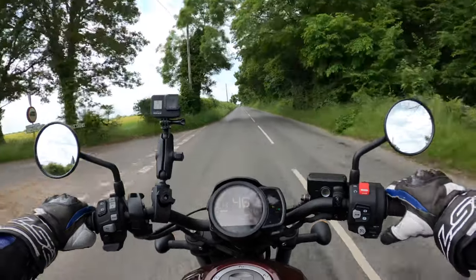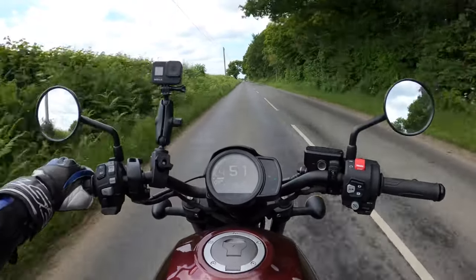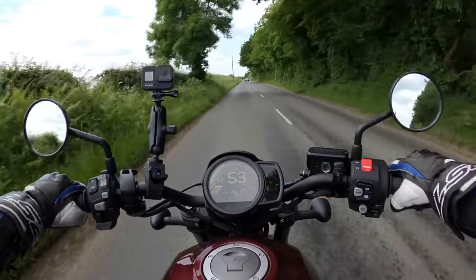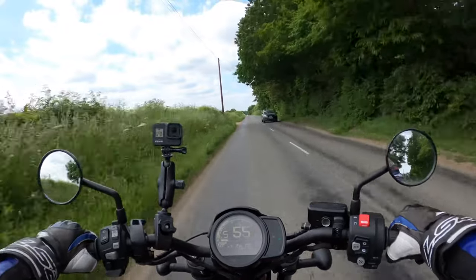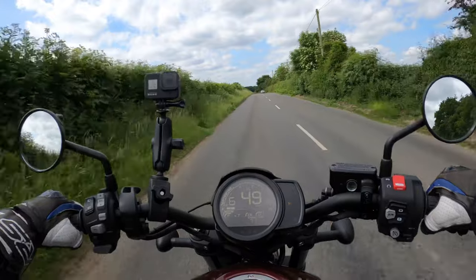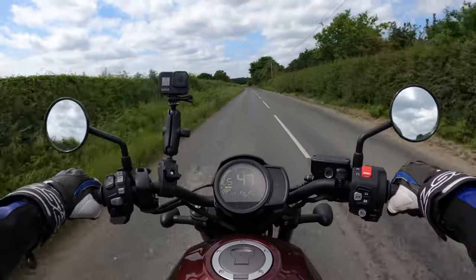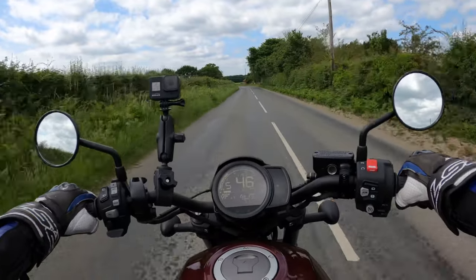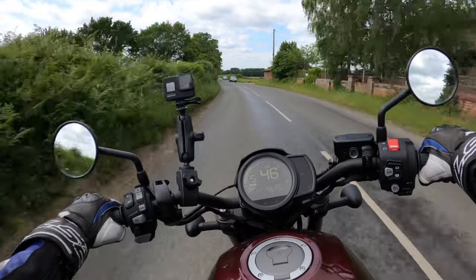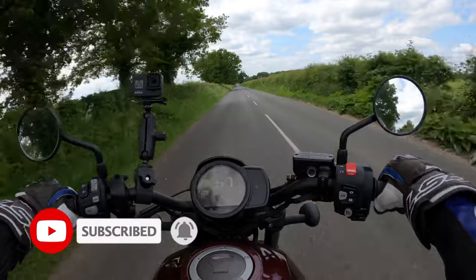The cruise control is up to 55 — lovely. It's nice to give your hand that rest. It doesn't have heated grips — that'd be quite nice, maybe that's an optional extra. Anyway, if you're interested in anything motorcycle-related or any more reviews, consider subscribing — that would be much appreciated. Hit the like button, and if you've got any comments I love reading them — I'll try and get back to you all.